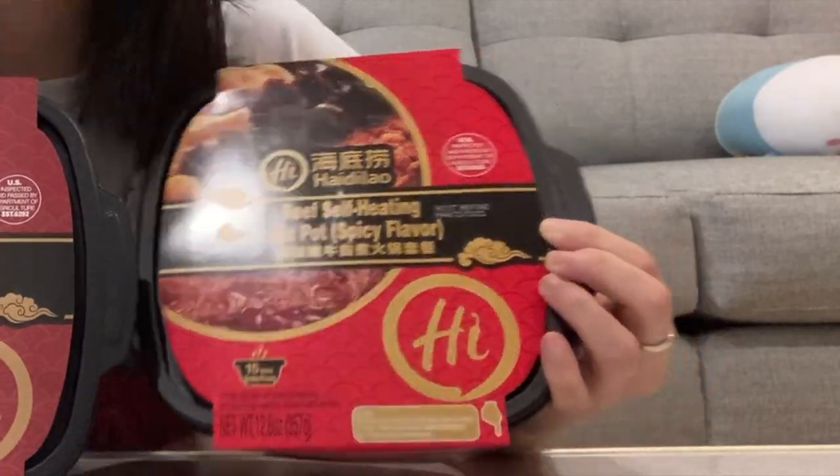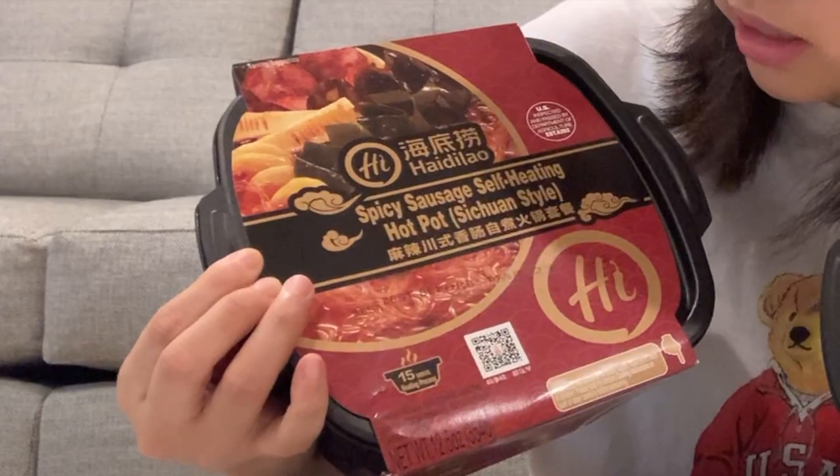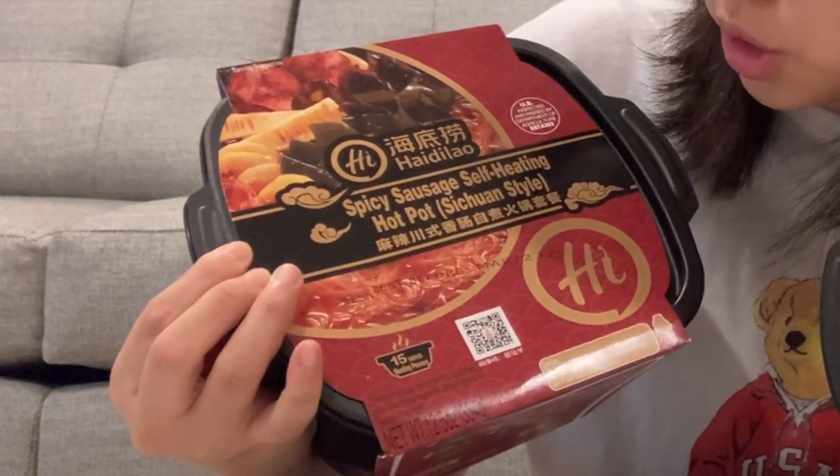On Amazon, these items range from $15 to $25 for one individual self-heating hot pot. I didn't want to buy it on Amazon but I was lucky enough to find these at H Mart for $10. They're pretty heavy so I feel like it's going to be pretty filling for one person, but I bought two different flavors so I could show you what's inside. The first one is the beef self-heating spicy flavor and the second is a spicy sausage Sichuan style hot pot. So let's try these out.